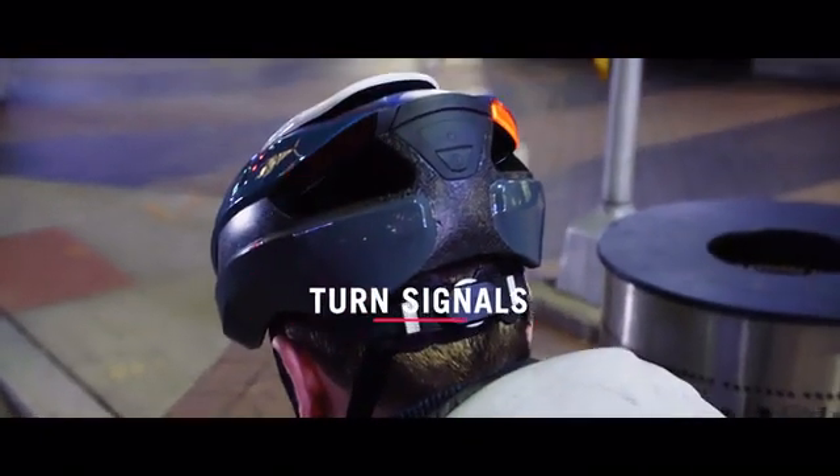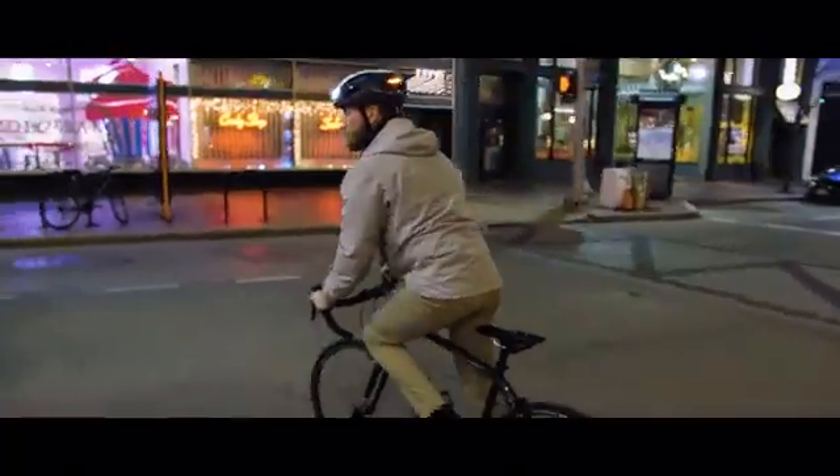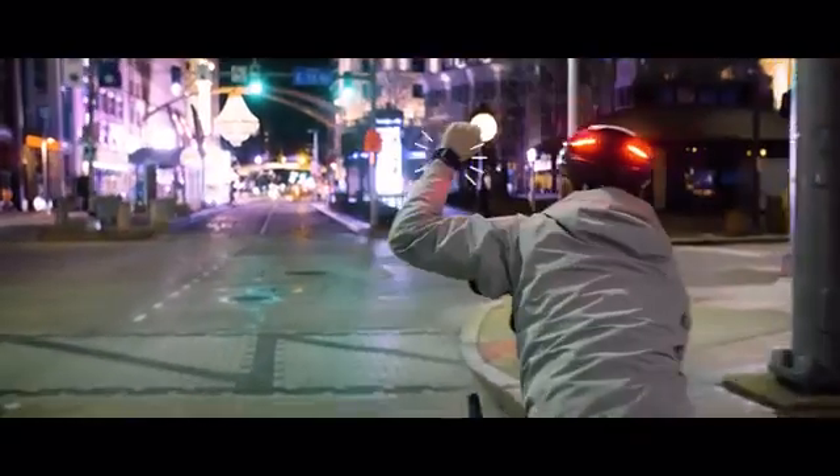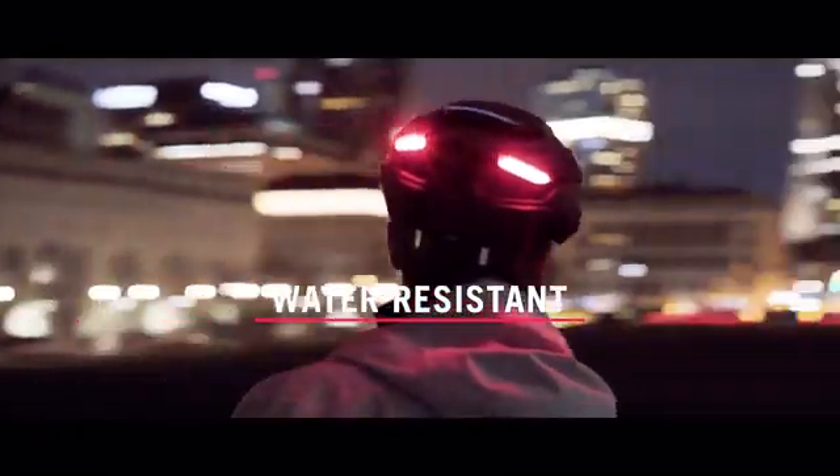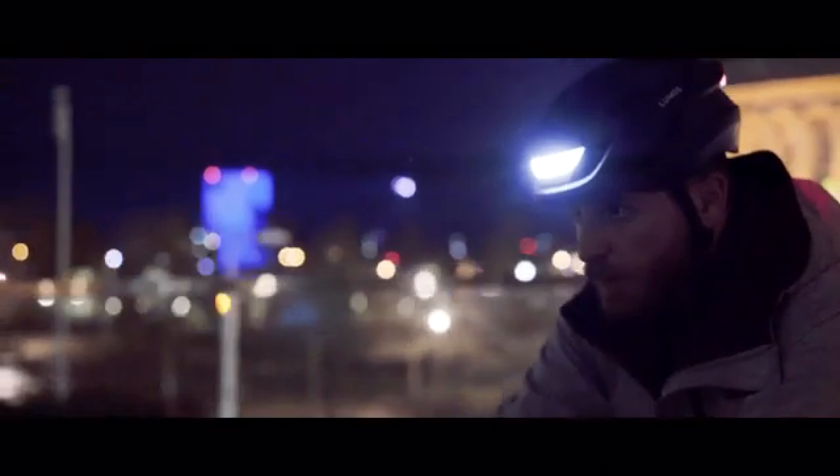There are also turn signals that you can activate easily while riding, using the included remote or an Apple Watch. The helmet is sealed and water-resistant, so you can ride with it anytime, anywhere, rain or shine.